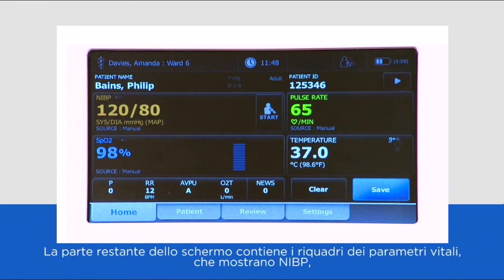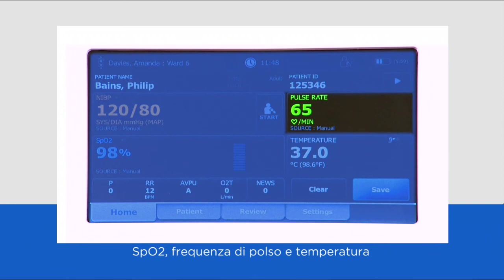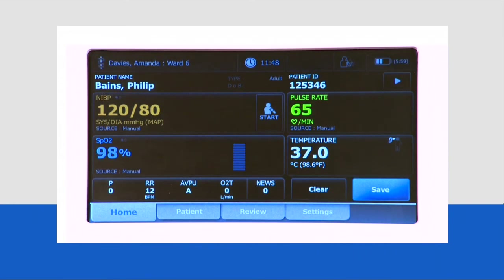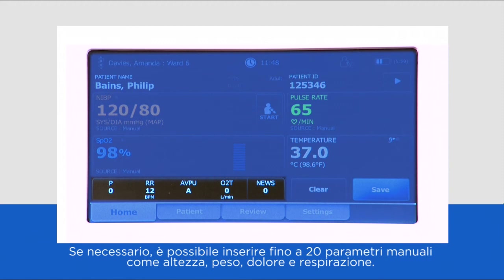The rest of the screen contains vital sign tiles displaying NIBP, SpO2, pulse rate and temperature. It is also possible to enter up to 20 manual parameters such as height, weight, pain and respiration if desired.